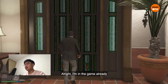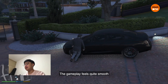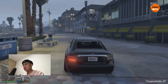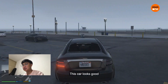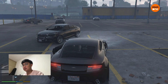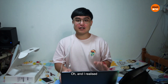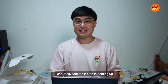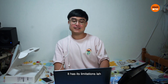I'm in the game already. It feels quite smooth here — the gameplay is okay. Let's go for a drive to the beach. This car looks good! Overall the graphics is okay, it's quite smooth. But after booting up GTA 5, I can really feel the laptop heating up. And not only that, you can hear the fan itself. It has its limitations.